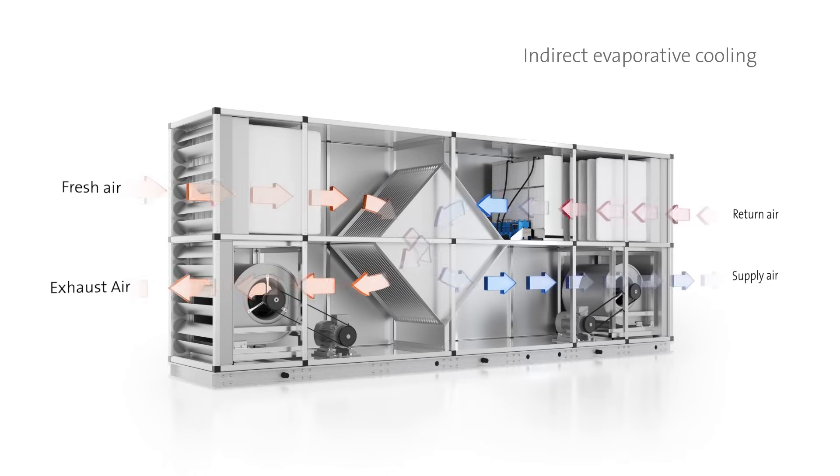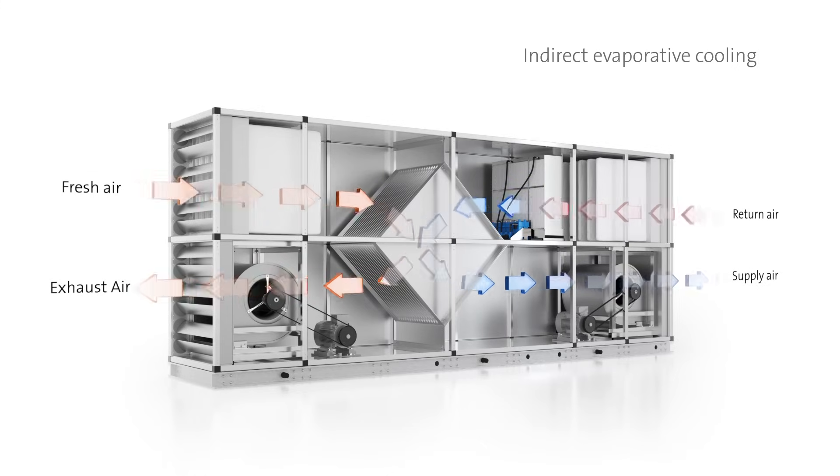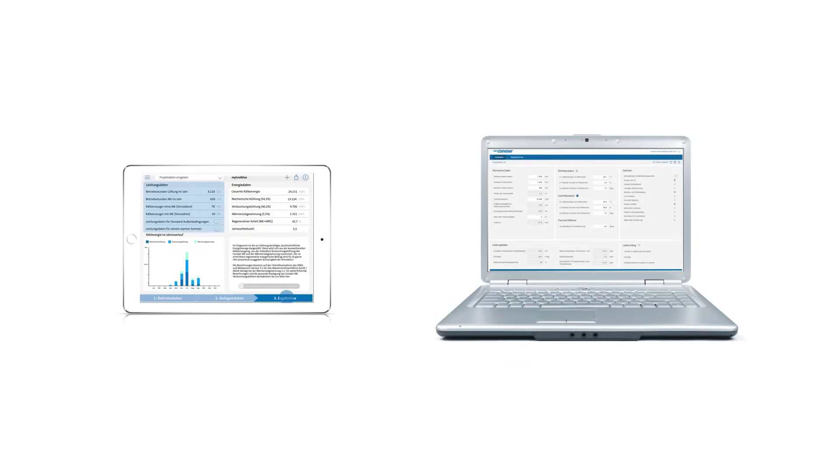The dimension of the actual savings potential can already be determined during the planning process by an energetic plant simulation. Condair offers the free software MyCoolBlue as an app and as an online-based service at MyCoolBlue.com.